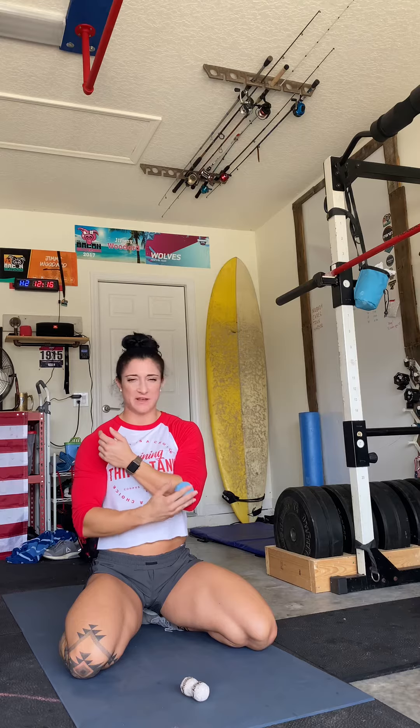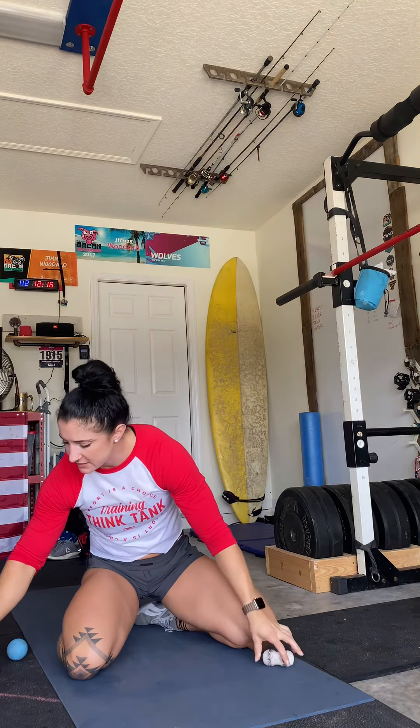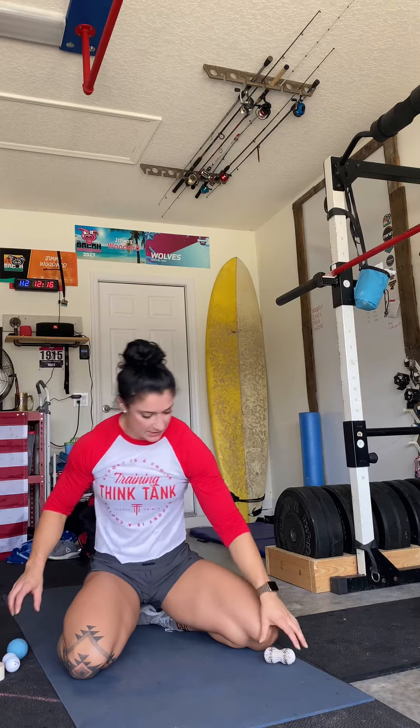A lot of people have a lacrosse ball like this. This could definitely help, although sometimes I find that it's harder to trap and get really deep in that area. So something I made is this little mini peanut. All it is is two golf balls and athletic tape — wrap those guys around each other. What you're going to be doing is trap your forearm bone a little bit better in between the two harder golf balls.